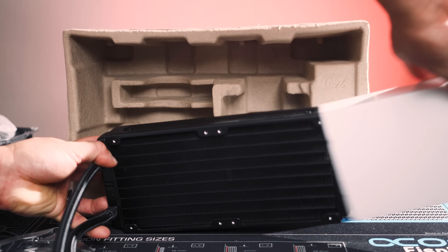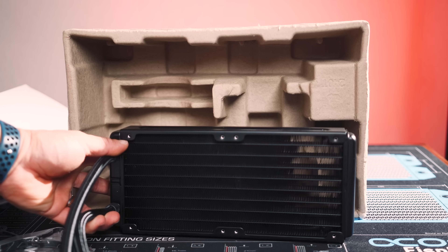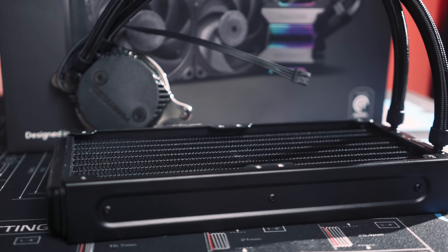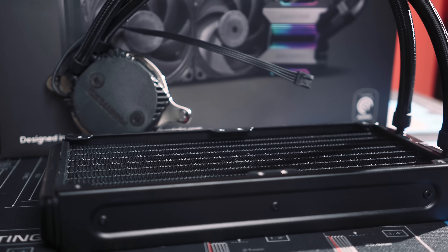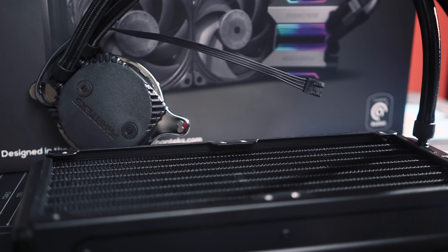To start, let's take a look at some of the features of the unit. The standout feature here is the thick rad, and it is quite thick for an AIO at 38 millimeters. So for some of you with clearance-limited SFF builds, that's going to be a problem along with these thicker fans. But for a lot of you, it's not a big deal — either way, do be advised it is on the thick side.